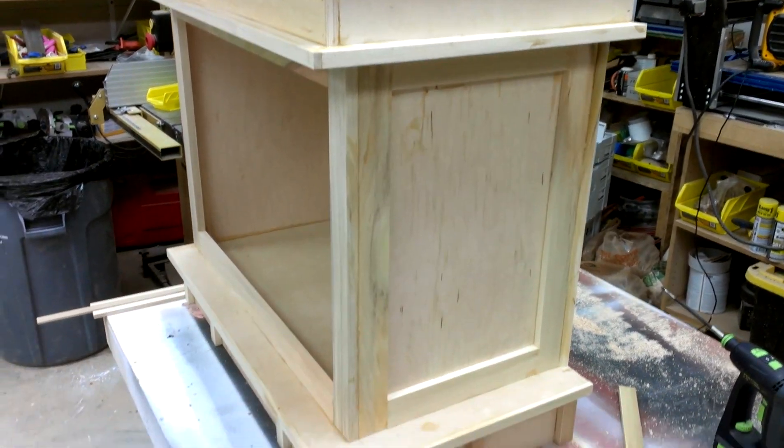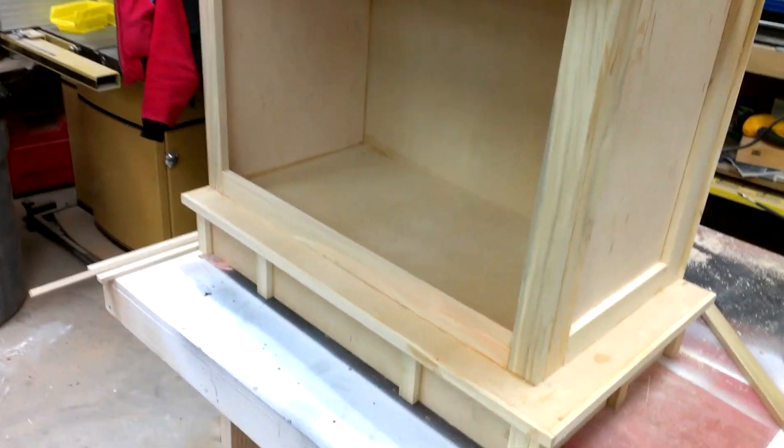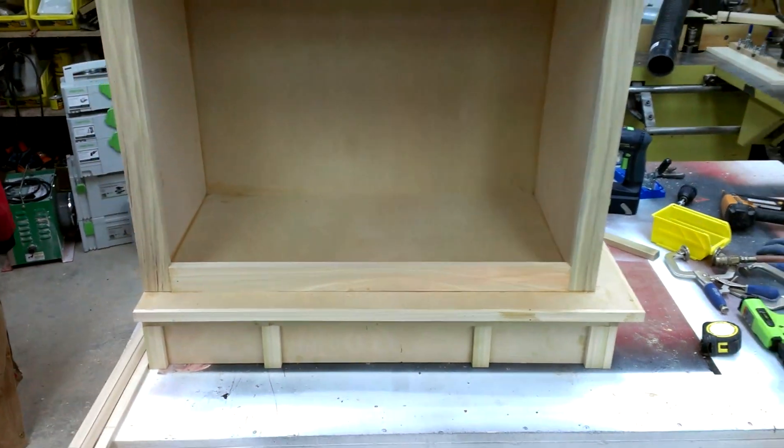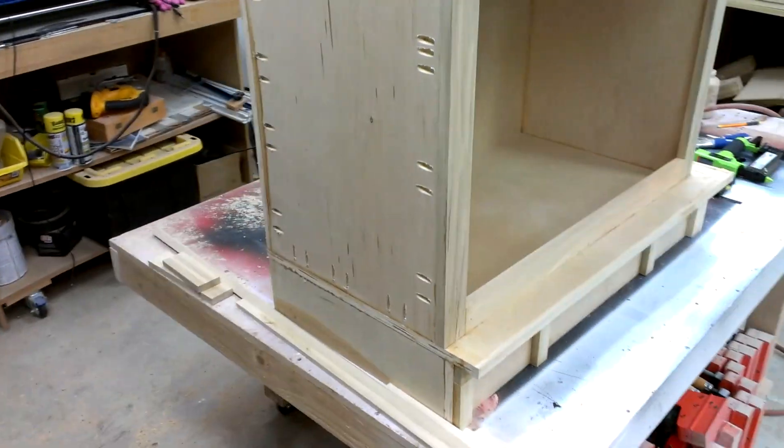Everything on this is cut and fit. I'm kind of coming up with it as I go along here from my rough sketch, so it's taking a little longer than I would like, but I don't care. It's looking good.